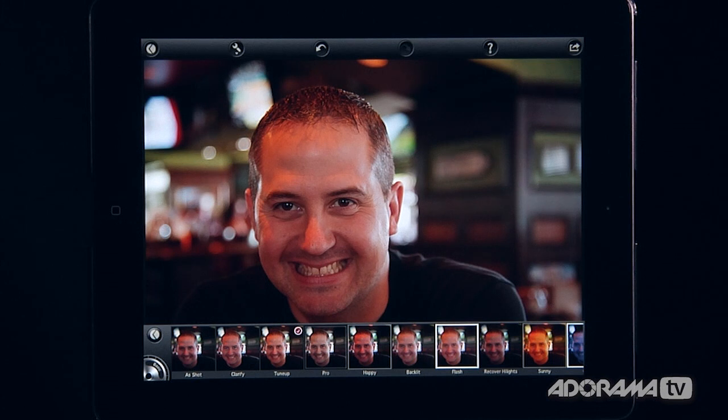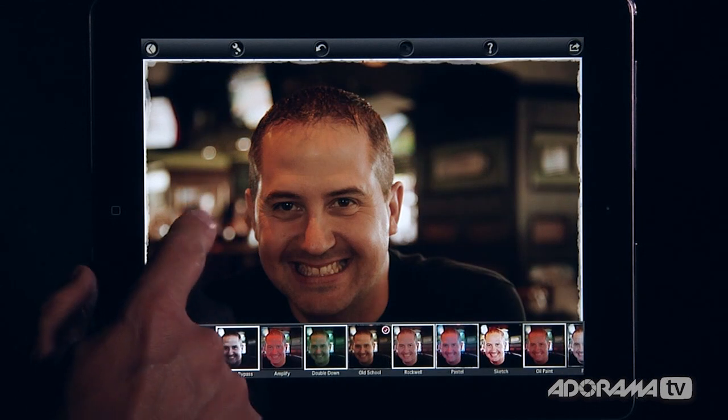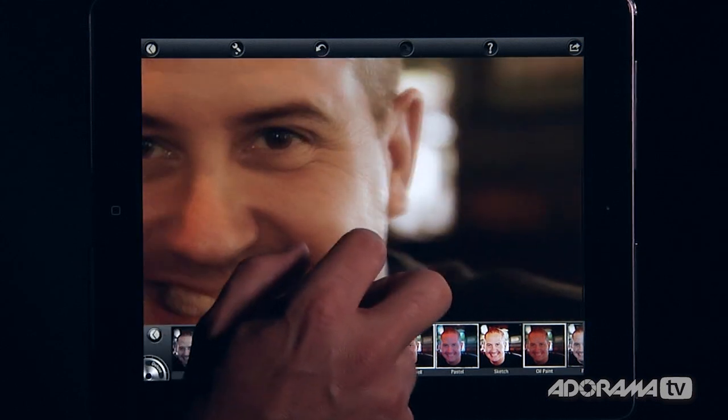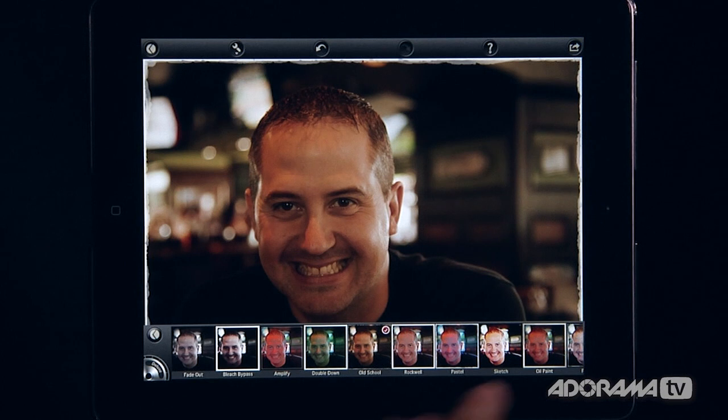If you just want to dive in and get something really fast, you can do that. I'll go into deluxe and select 'Old School.' There's old school Craig. I can click to view that photo, zoom in to see exactly what's going on, zoom out — very basic techniques.